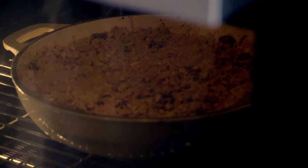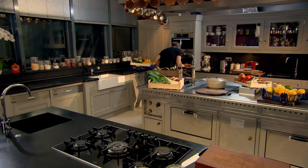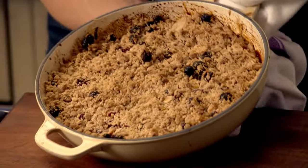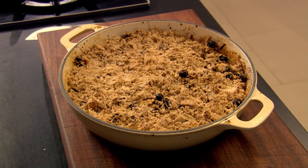Bake at 200 degrees Celsius for 12 to 14 minutes until golden brown. Smells amazing. Beautiful, still bubbling. A delicious but very simple crumble with apples at their absolute best.